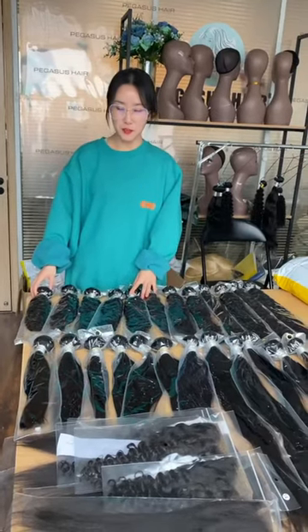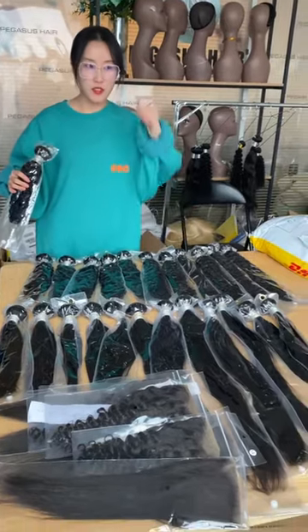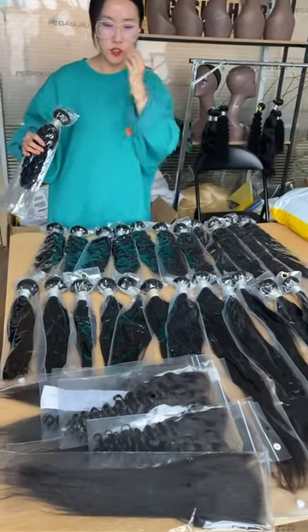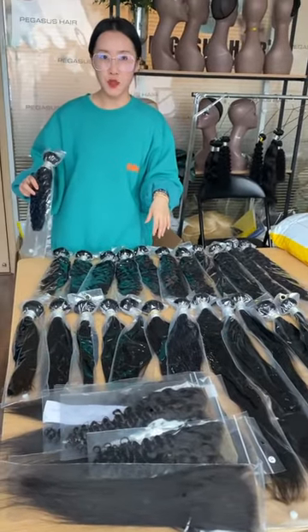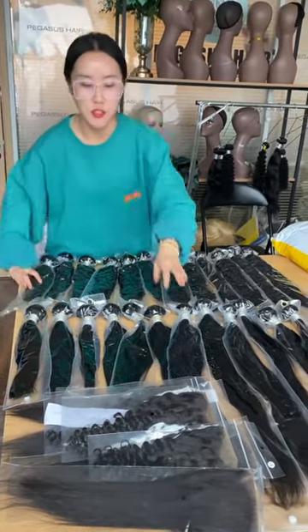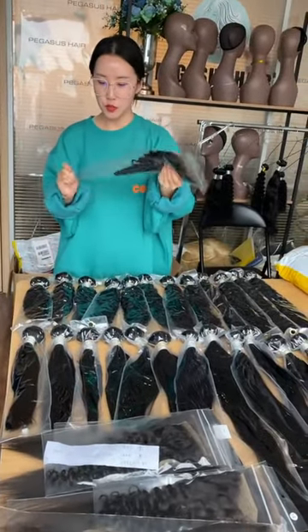Hi, this is Fanny from Pegasus here, and this one is our $1,500 bundle deal. All these come with frontals — with Sway Slate Frontal. Let me show you.